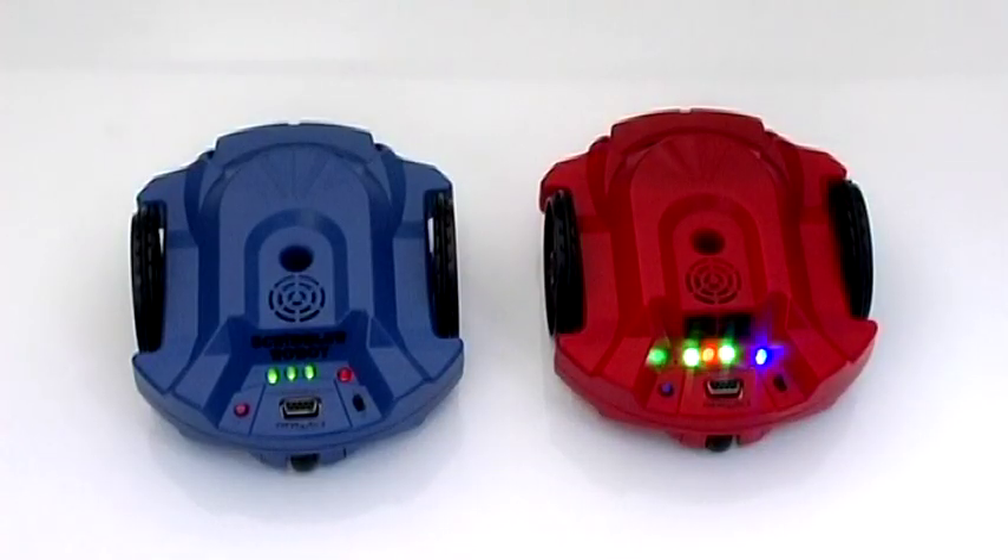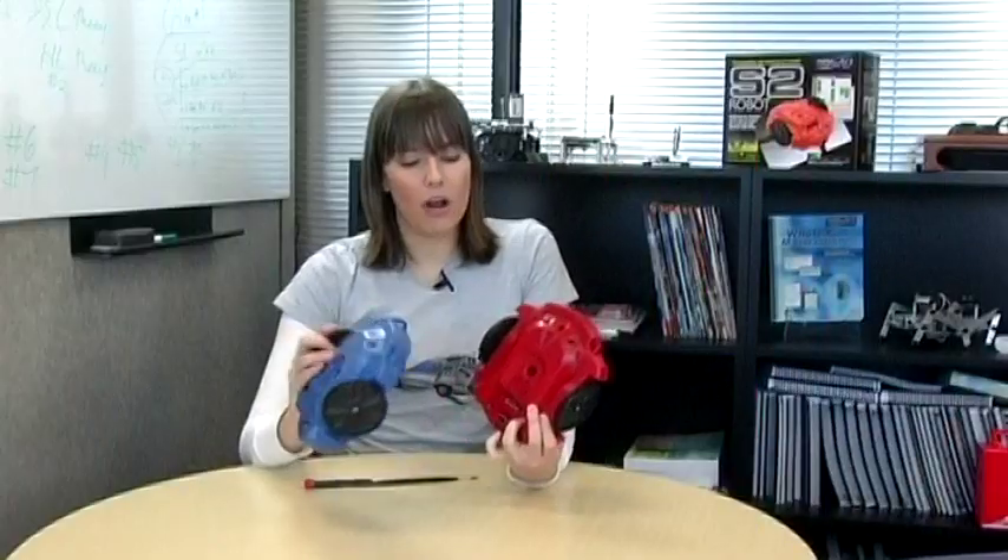There is a microphone on board so it can accept tones from other S2s or even from yourself. Bi-color LEDs are used for status indication, where the Scribbler just had solid green LEDs. Also, the power LED on the S2 will start to dim as your batteries are dying, and then blink when your batteries need to be replaced.